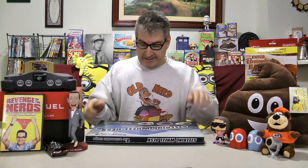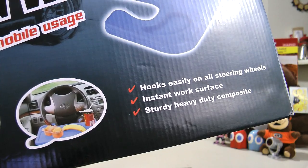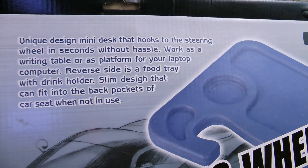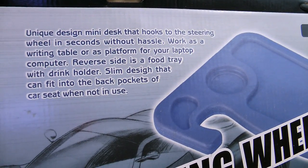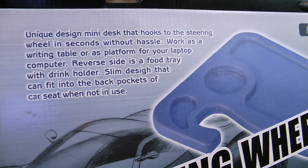Put on the old guy goggles, and it says this hooks easily on all steering wheels — instant work surface, sturdy heavy-duty composite, unique design, mini desk that hooks to the steering wheel in seconds without hassle. Works as a writing table or as a platform for your laptop computer. Reverse side is a food tray, which is what I want it for, with drink holder.